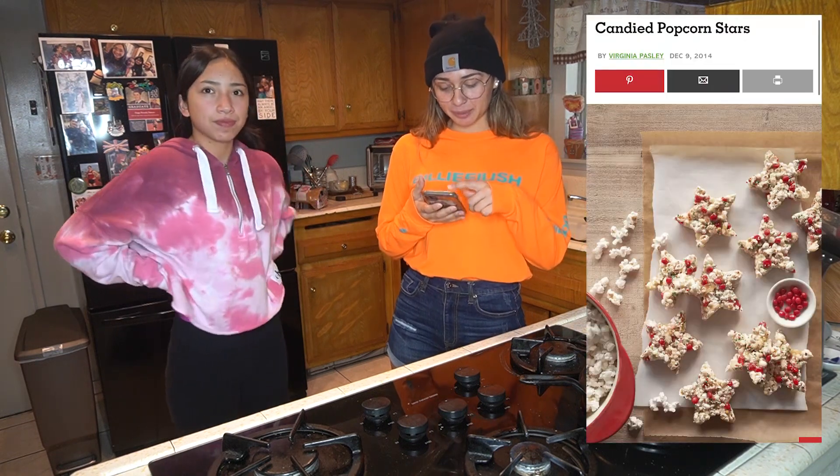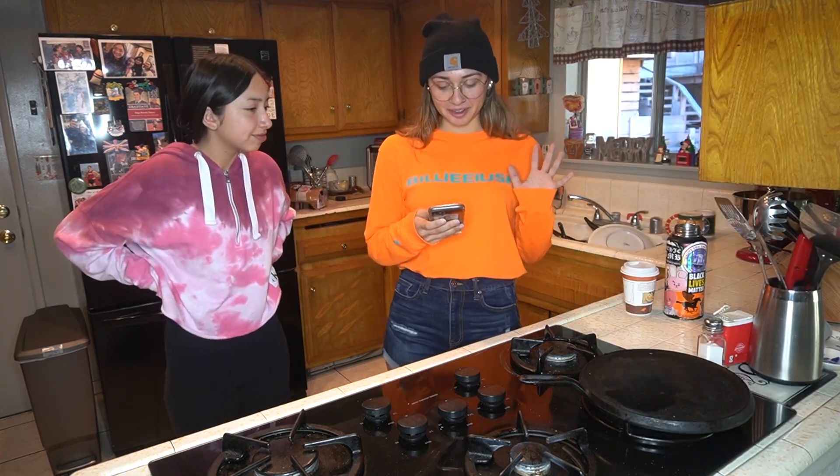Good thing I didn't choose snickerdoodles, but I almost did. So I just found this recipe — candy popcorn stars. I don't know how it's gonna go.